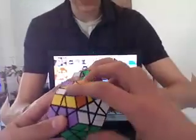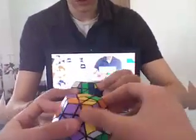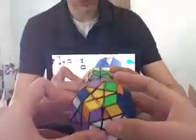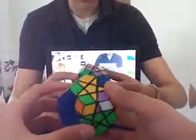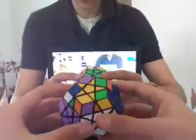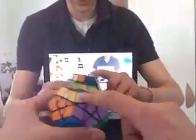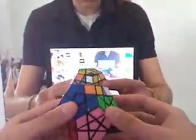So you would do the same formula. You do the same formula, just basically what it looks like most. Next part is the same as the three by three — you get these on each side, and you use the same formula as the three by three, believe it or not.